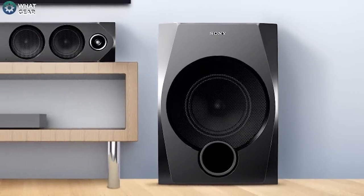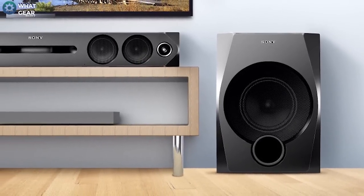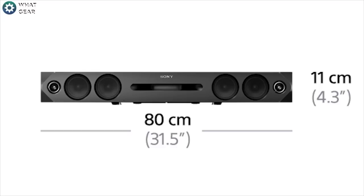This soundbar will also be perfect for your home cinema. You can hook it up to your TV with a digital connection using an optical cable, or connect it via an analog port. It is designed to fit with your TV, measuring just 80 centimeters long and 10 centimeters wide.